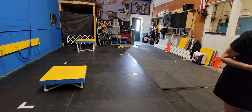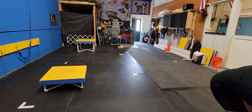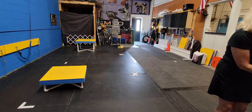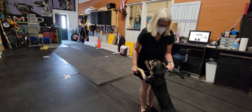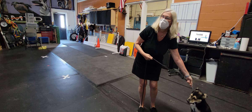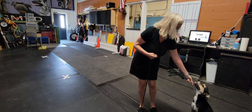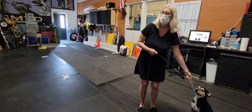Grab a hold of her collar. Straight up — make that discomfort unpleasant. She needs to stop that. The next time she goes to climb on you, I want you to think like someone just grabbed your purse and tried to steal it. And I want you to go out and snap it.